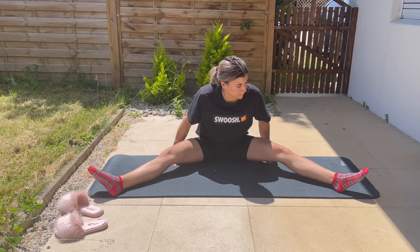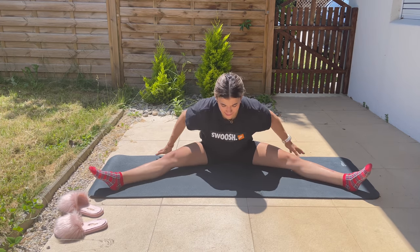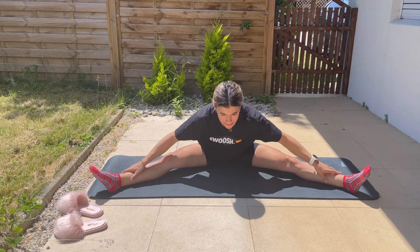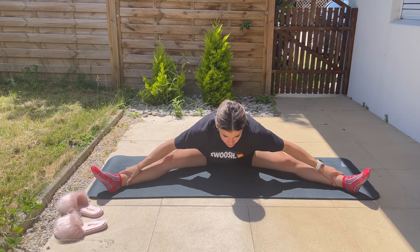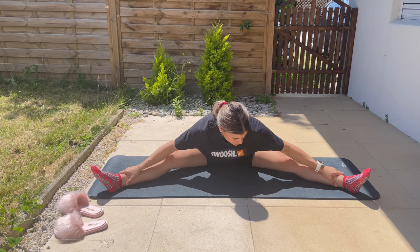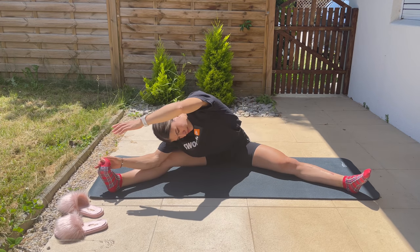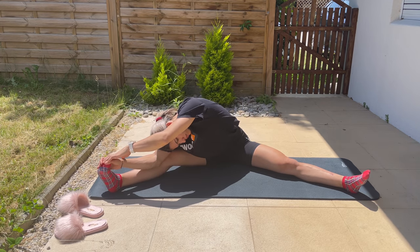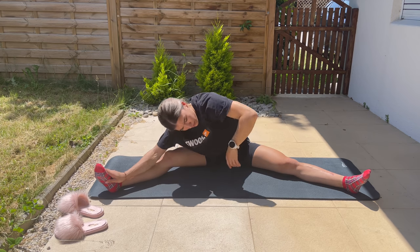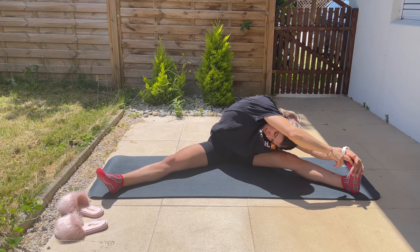Then I stretch my legs out as wide as possible and bring my body down as low as possible. Same idea here — keep your back straight, no rounded shoulders, no arched back. Since this is one of the stretches I'm really bad at, I try to hold approximately three minutes, which is quite long, but I'm usually just scrolling on TikTok during that time.